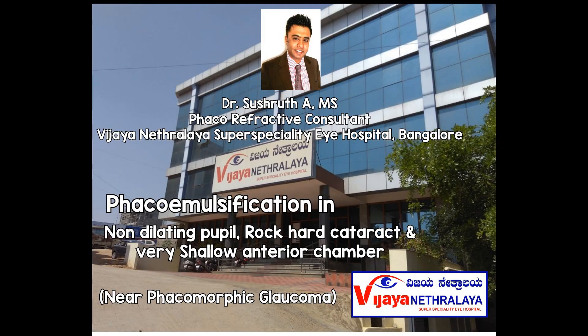Greetings everyone, I am Sushrut, consultant phaco-refractive surgeon at Vijayanetralaya Super Speciality Eye Hospital, Bangalore, India. In this video, I will be demonstrating phacoemulsification done in a non-dilating pupil with a rock-hard nuclear grade 4 cataract with a very shallow anterior chamber, which is almost near phacomorphic glaucoma.